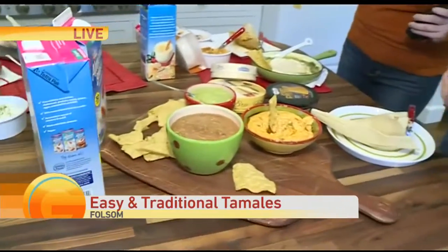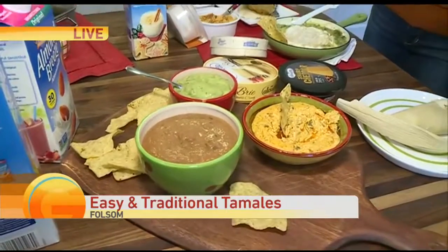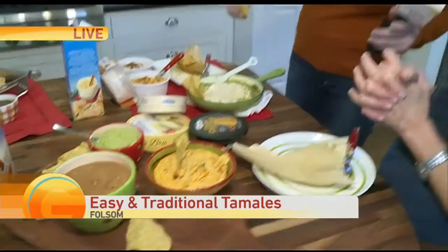I made a bean dip using the original unsweetened Almond Breeze to thin it out, and added once again some salsa and some pickled jalapeños, then just warmed it up in the microwave.